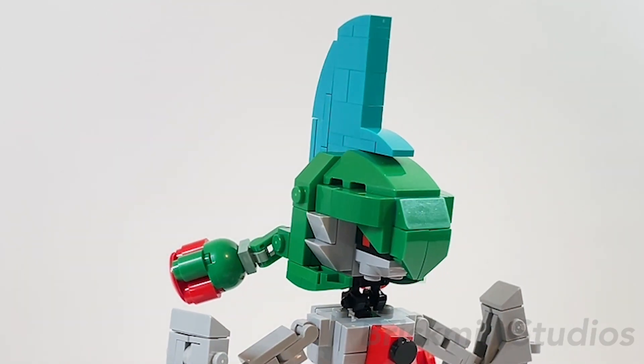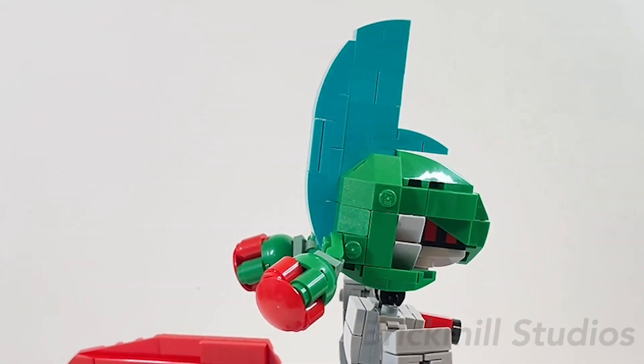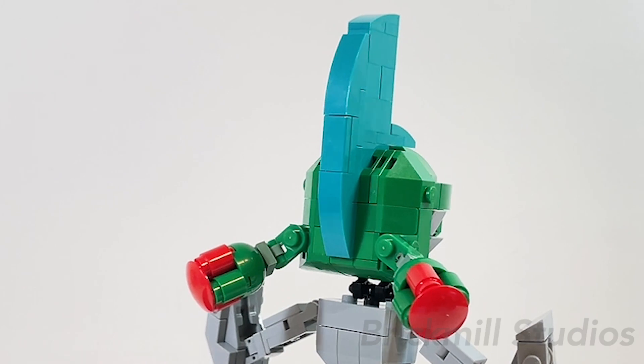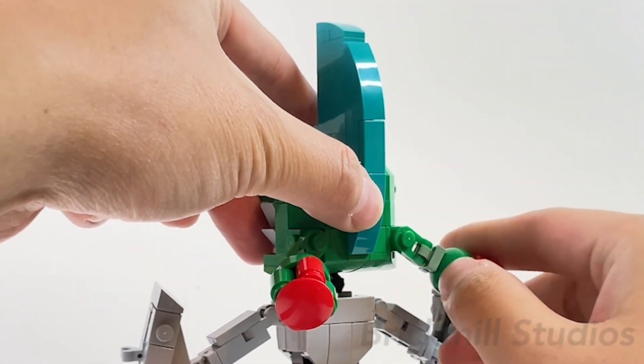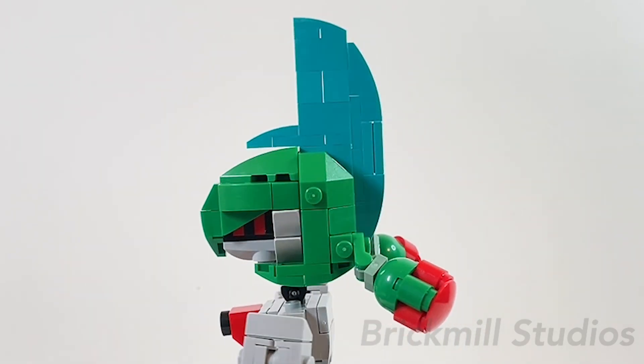The mohawk — or whatever you want to call it — is slightly larger here than on my Gallade MOC. Coming around to the back of the head, I also included these two metallic hair loop details, which are done with just a handful of pieces. Each of them are attached with clip and bar pieces so you can angle and rotate them to help change up the look a bit.